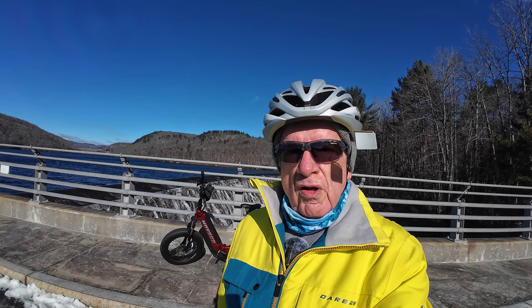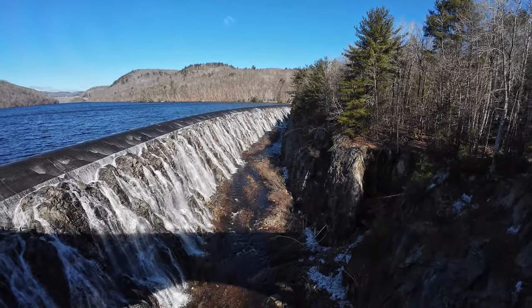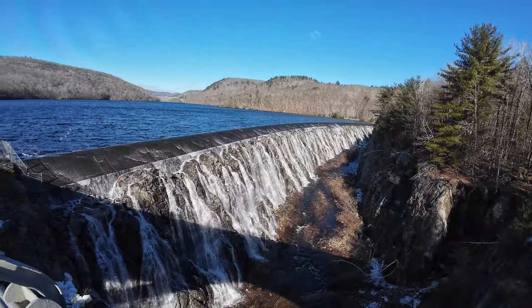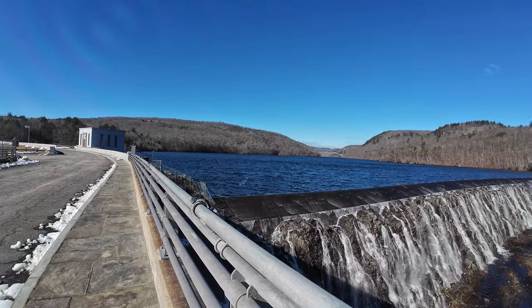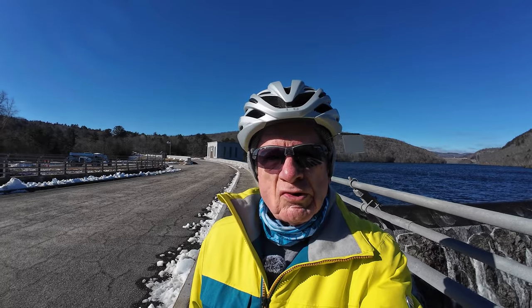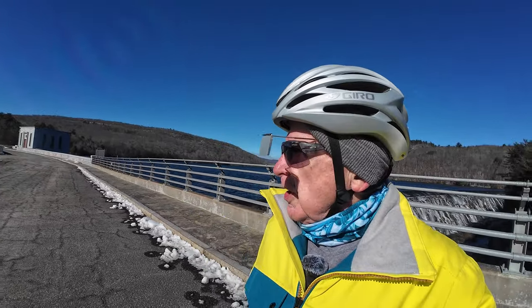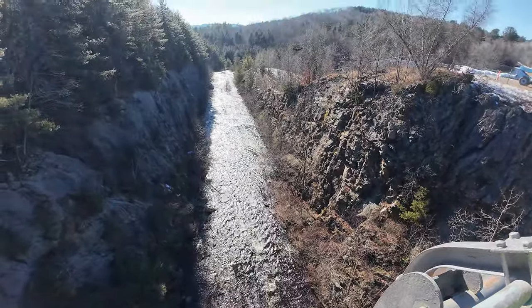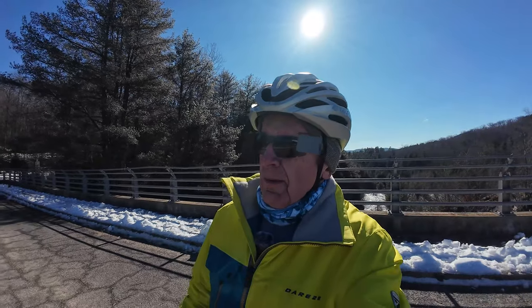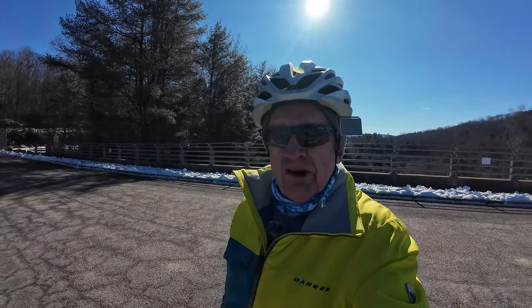On my ride today I just had to stop and take a look at this waterfall — it's pretty awesome. We've had a lot of rain lately and that's the result. Let's look on the other side of the bridge. Wow, beautiful. In the summer it's beautiful; now I just wish it was above freezing.